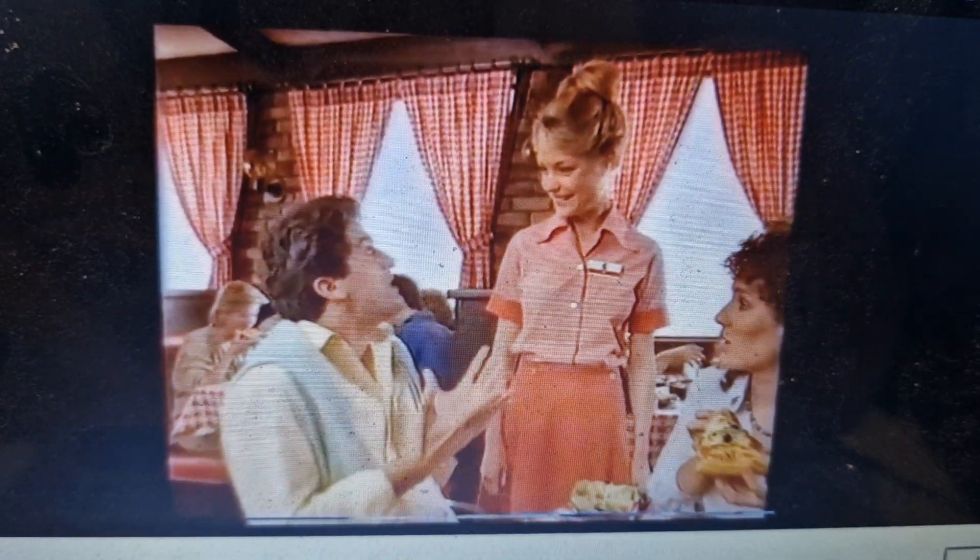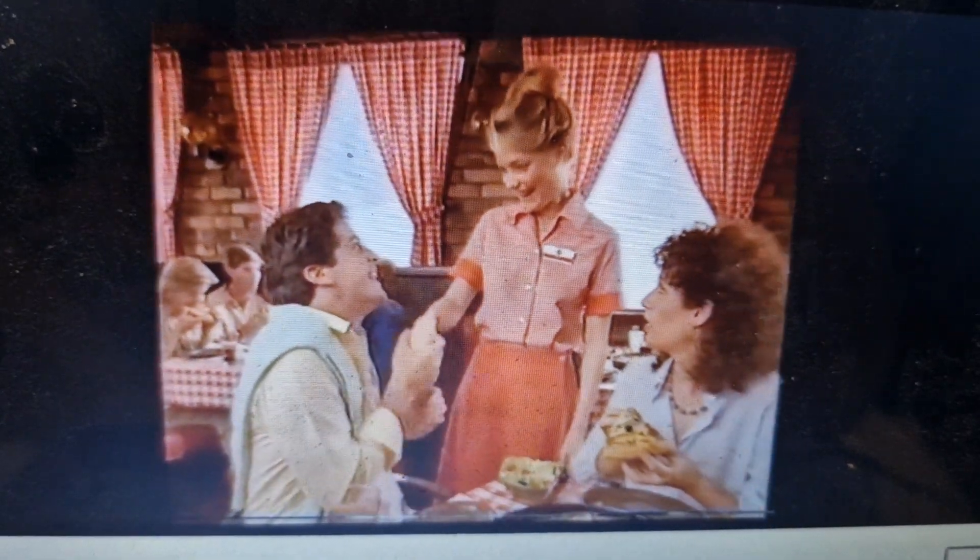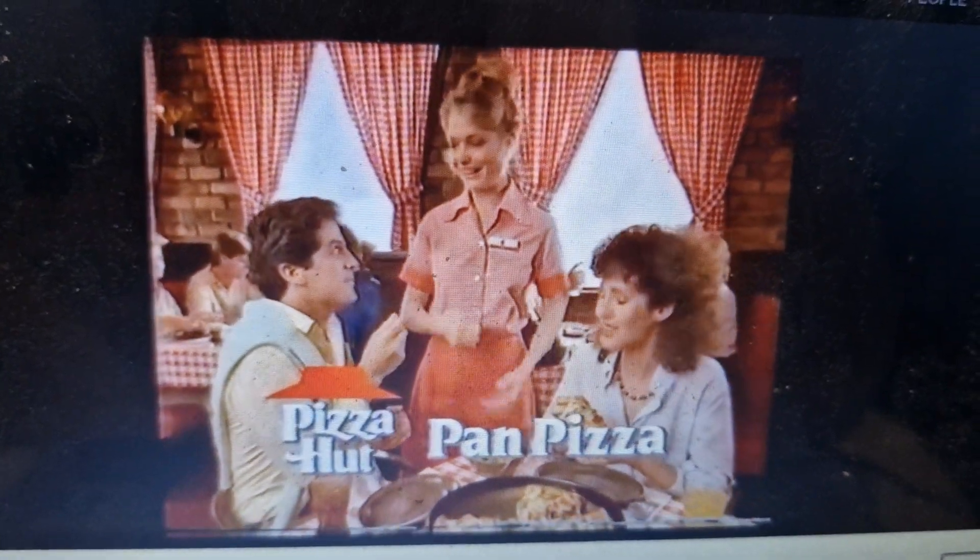Meravigliosa, bellissima, buonissima, deliziosa. He says it's nice. He's welcome.